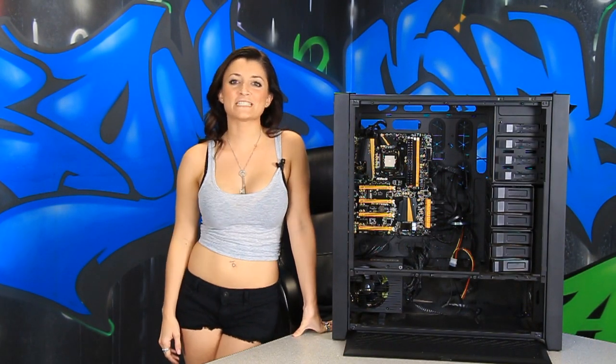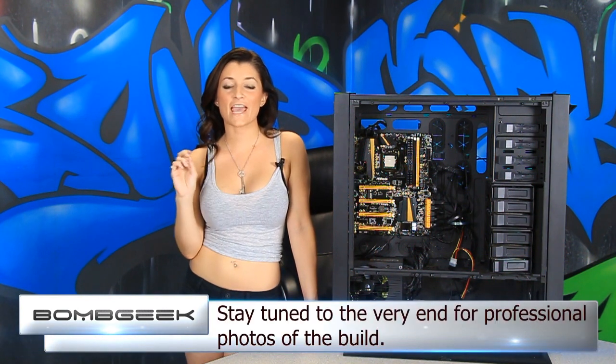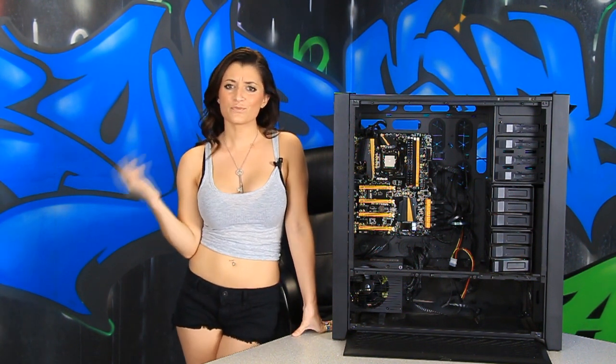Hey YouTube, today at Bomb Geek we're going to be taking you through our ultimate custom water cooling PC build. This beast is going to be inside one of the most awesome cases out right now for this kind of stuff, the Corsair 900D Supertower. The heart and soul of this monster will be an i7-4770K. We'll also be rocking an ASRock Z87 OC Formula with an EVGA GTX 780. Now this is a 10-part build — to cut it any shorter would be a damn injustice. Whether you're thinking about water cooling or you just like to see cool stuff, we've got you covered.